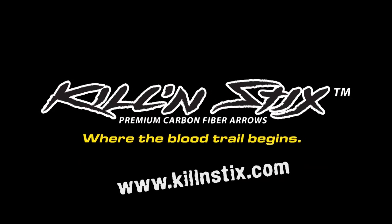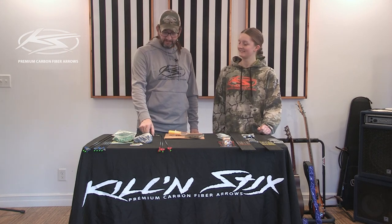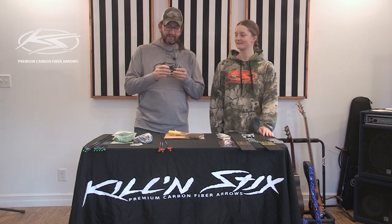Killing Sticks Premium Carbon Fibre Arrows. Hello, I'm Calvin. This is Sophia, my daughter. She's going to be my assistant today and we're going to show you our new post and sleeve outsert system designed by Rick Valdez.